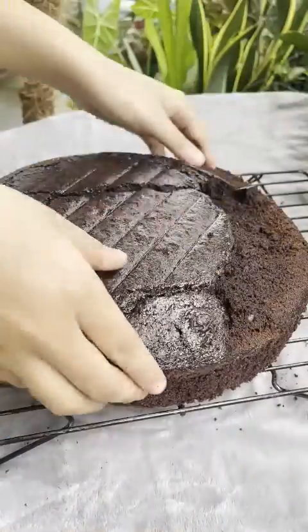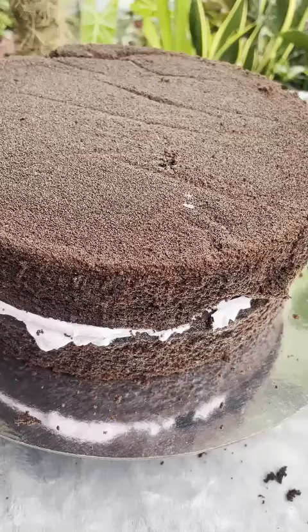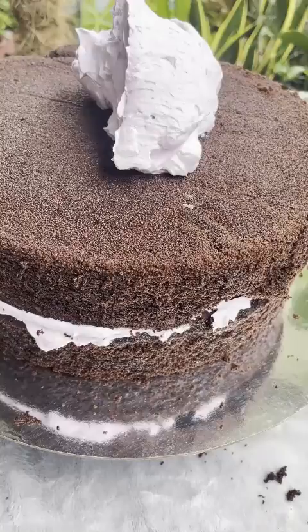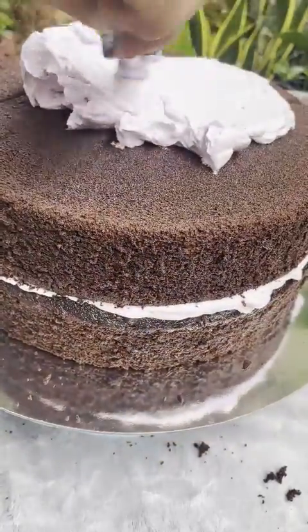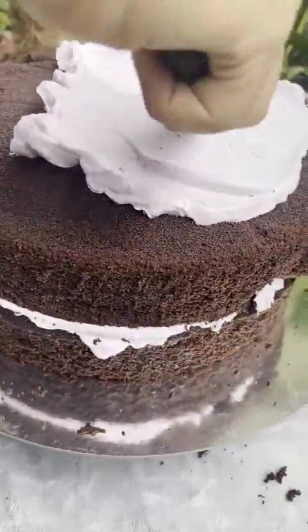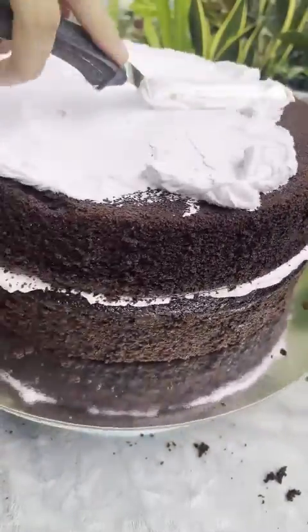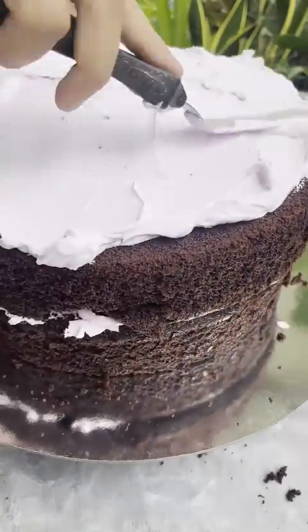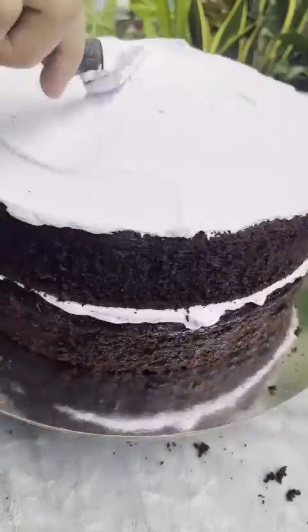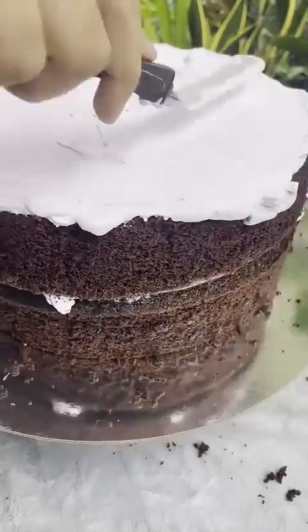We're gonna save this one for later. Now, you always need to cover the top first before going into the sides, so that the crumbs on the top will not get onto the side. I'm gonna cover the crumbs on the top first and then do the piping after that.